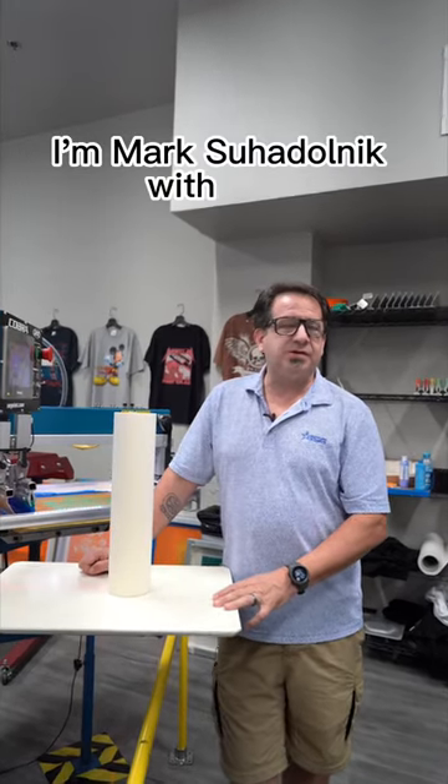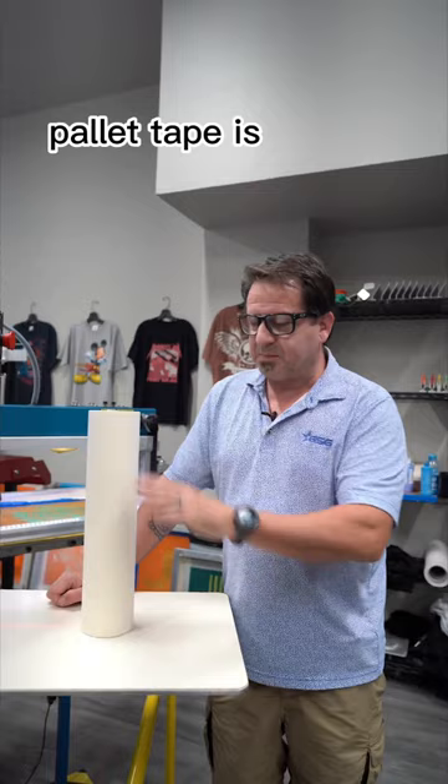I'm Mark Ciodonik with GSG. Today I want to talk to you about Star Mask Pallet Tape. Pallet tape is a great way to protect your pallets, hold your adhesive on, and make for really easy cleanup.